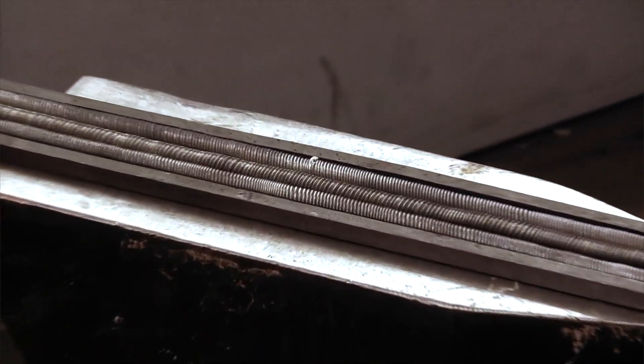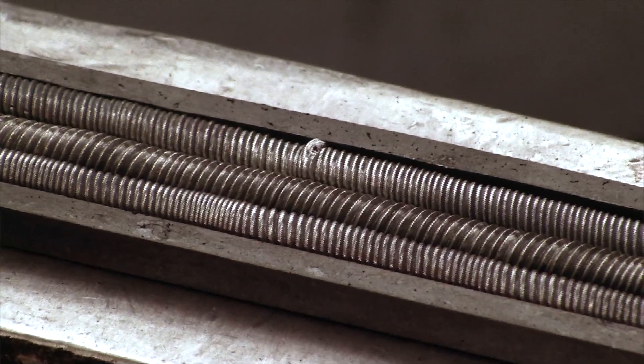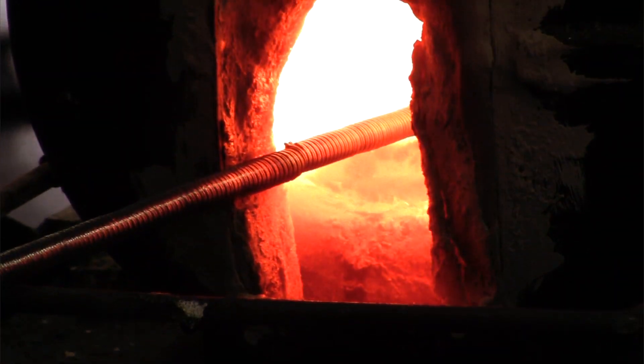Here we see the three twisted bars in the middle with two edge billets, one on each side of the core. In the following, I will square up the twisted bars on the power hammer.